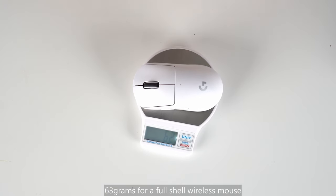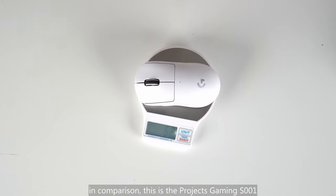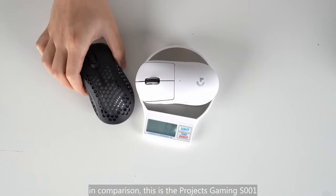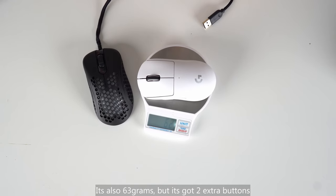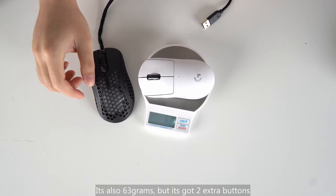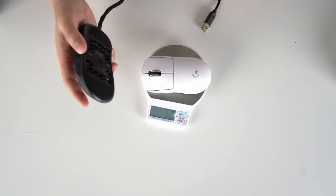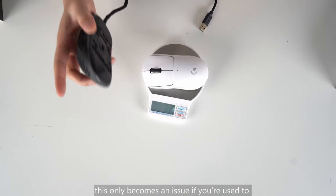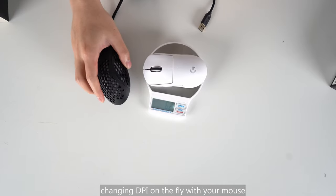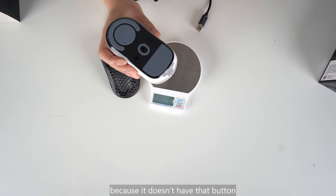63 grams for a full shell wireless mouse — now that's really impressive. In comparison, this is the Projects Gaming S001, my daily mouse. It's also 63 grams, but it's got two extra buttons: the Hertz button and the DPI button. So on the Superlight, you're not missing too much. This only becomes an issue if you're used to changing DPI on the fly of your mouse, because it doesn't have that button.